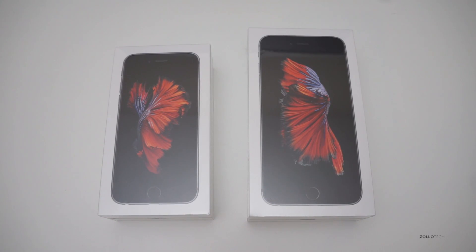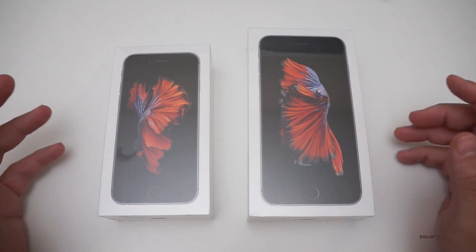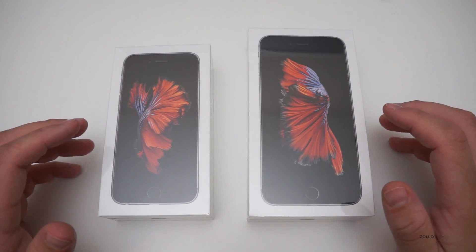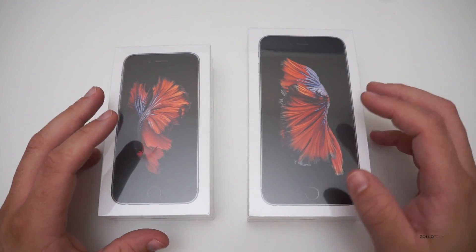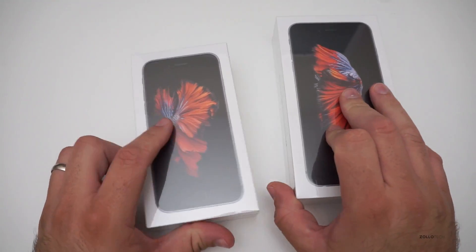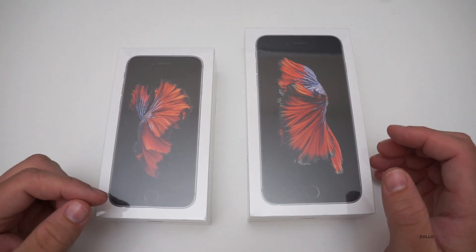Hi everyone, Aaron here for Zollotech. This is the iPhone 6s and the iPhone 6s Plus. It's that time of the year again — every September or so Apple updates the phones and comes out with new ones. This time around we have very similar designs, and both of these phones are not really inexpensive phones.